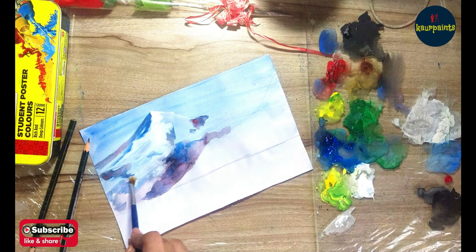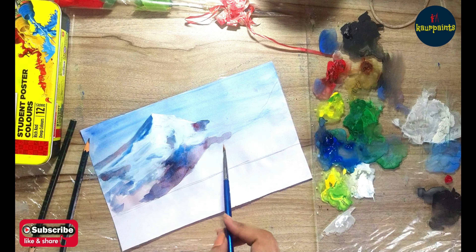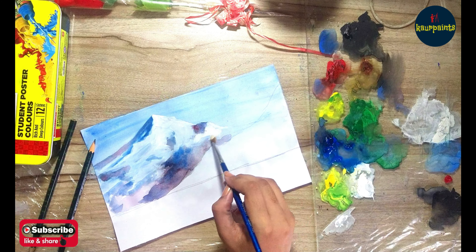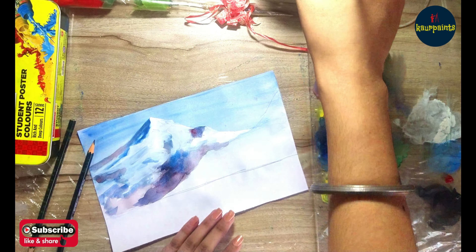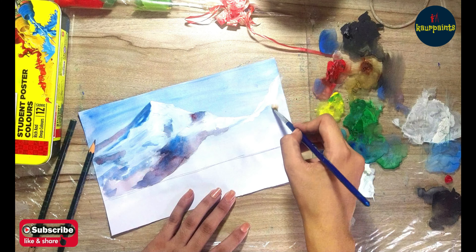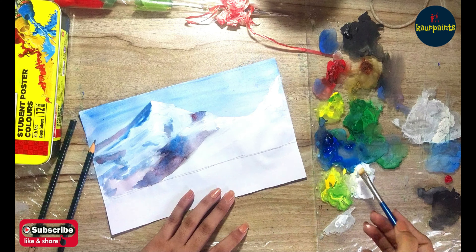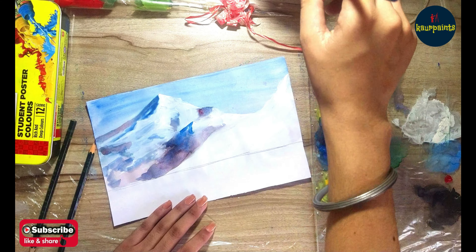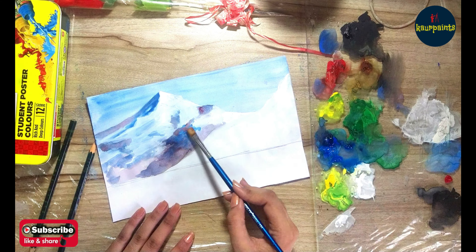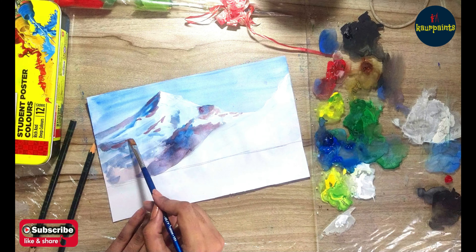It's a very simple technique — you don't need to put a lot of pressure on your sheet or brush. Take a very, very small quantity of color. Most students and beginners make the mistake of taking a lot of color on their brush and applying it on their sheet, which ruins the painting. If you want to paint better, observe other artists to see how much color they take on their brush. As you can observe in this video, I am taking a very small quantity — just the tip of the brush is getting color.